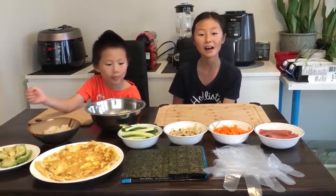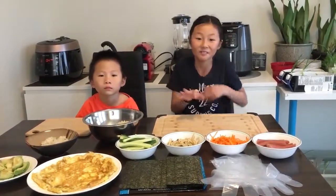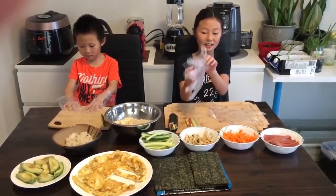Okay, now I'm going to show you how to make it. We're going to start by putting on these gloves.